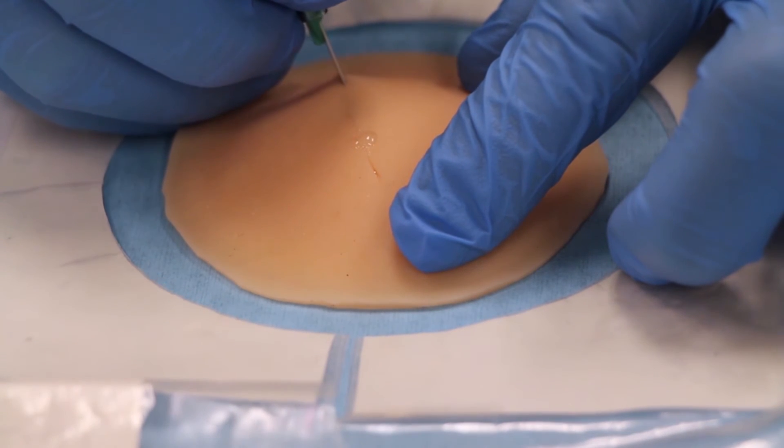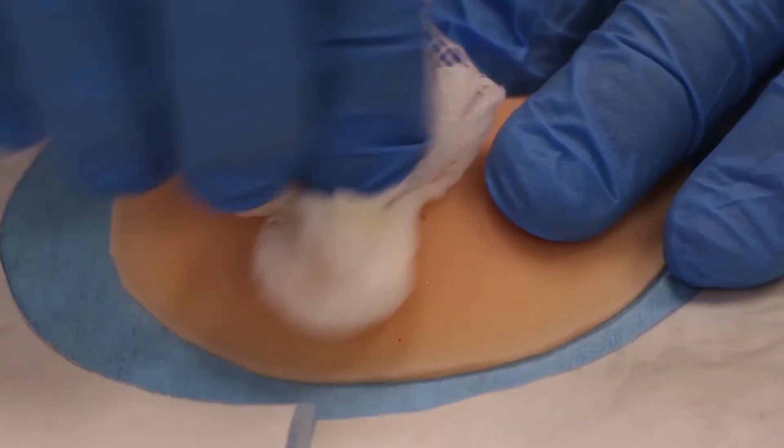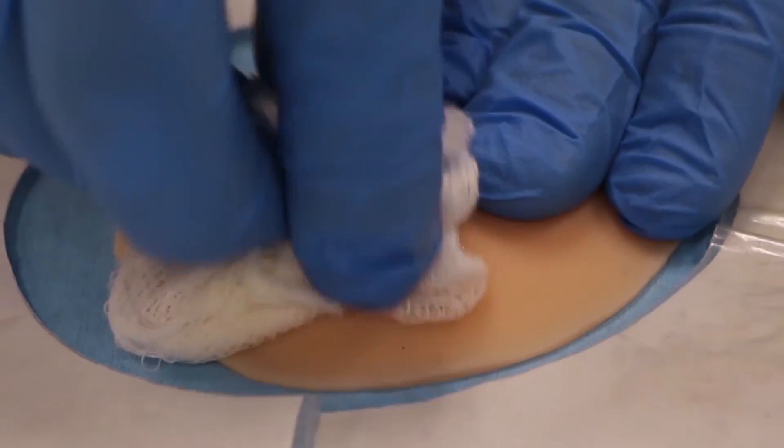The abscesses show the learner how to drain them — they first have to cut into them, drain them, and then pack them with gauze. We want to give a really realistic look without worrying about damaging the expensive mannequins or other equipment, which is why our pus solution is made with all natural materials, no harsh dyes or anything that would damage the equipment.